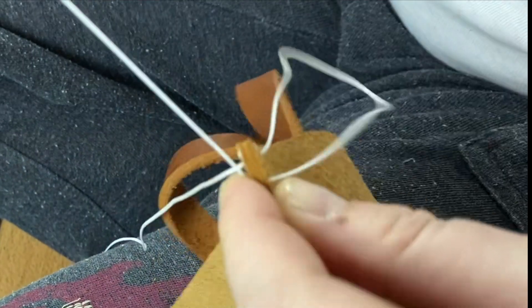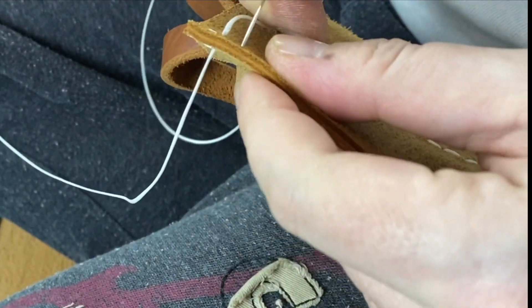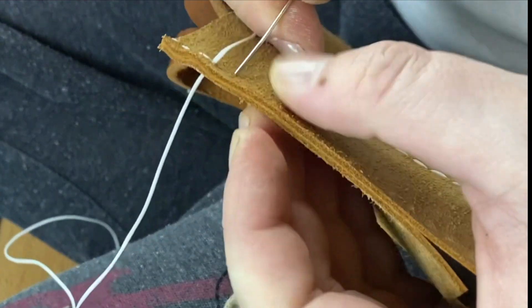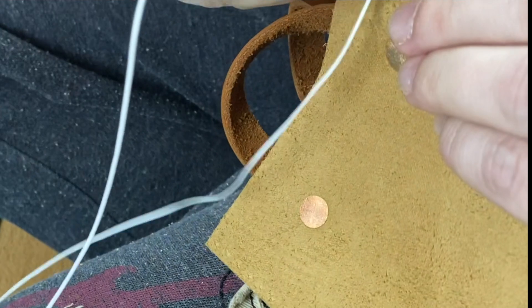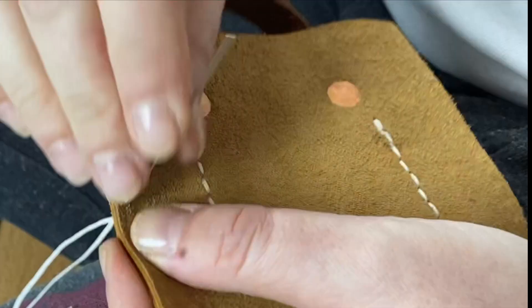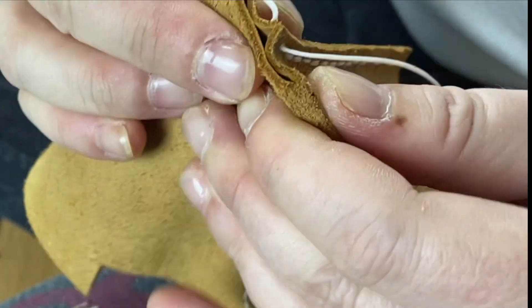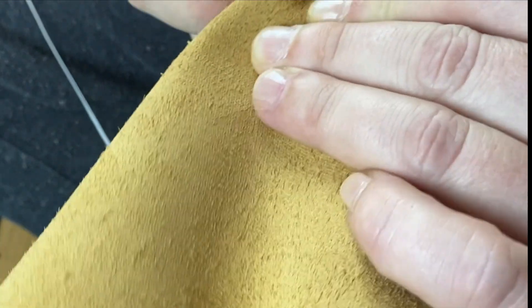We stitch all the way to the bottom. On the bottom is what I called in the written instructions the 'T part' because of how it looks. You can either cut the thread and start a new seam for that perpendicular part, but I didn't do that because I don't like re-threading. I also always take more thread than I need — I was traumatized by a couple of experiences where I ran out of thread just a few stitches from the end.